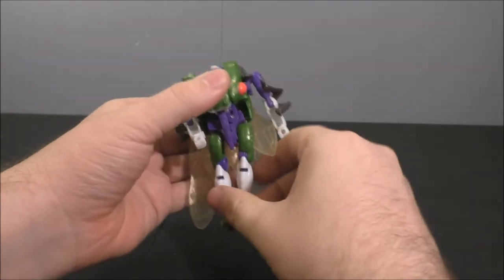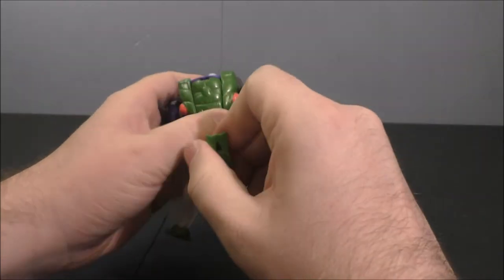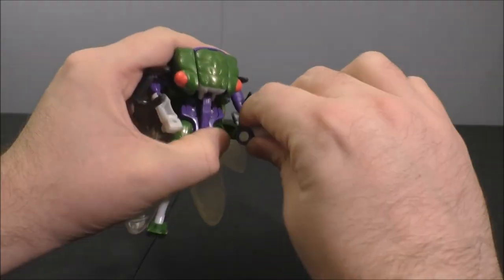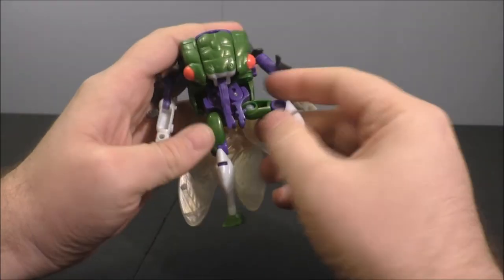The elbow is on a ball joint. These legs here kind of swivel in and out of the way. Nothing at the waist, but the hips are on ball joints so you get a good range of motion there. The knee has both a hinged knee and a ball-jointed ankle, and then the toe does tilt.